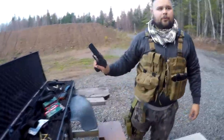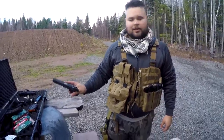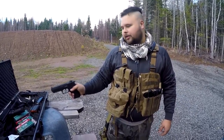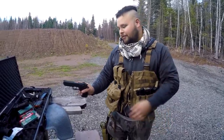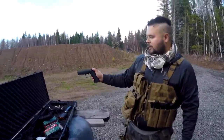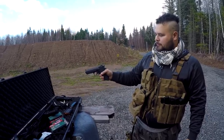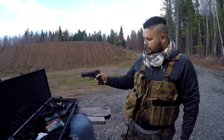This is an Israeli-made IWI 9mm Jericho pistol — they call it the baby Desert Eagle. These are the same guys that make Desert Eagles, Uzis, Galils, and the Tavor TAR-21 assault rifles, which I love. If I had $2,700 bucks I'd buy one. Very simple to use. This is the safety — when the white is showing, I got nothing on the trigger.